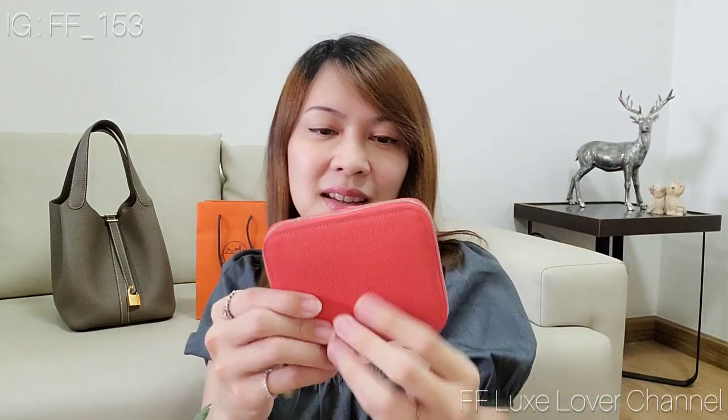Okay, let me show you the color — this is a Rose Diaper color. It's kind of like pink with a little bit of a pastel tone to it. The item is the Silk-in Compact Wallet in Epsom leather. You can see the texture of the Epsom leather — it shows colors really, really well.